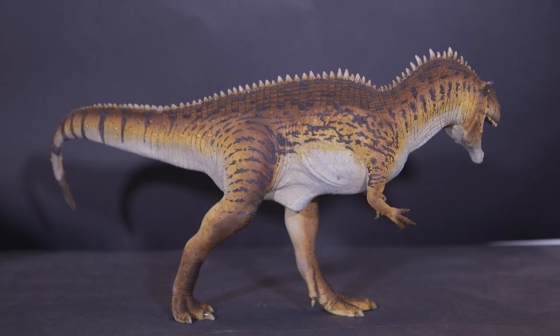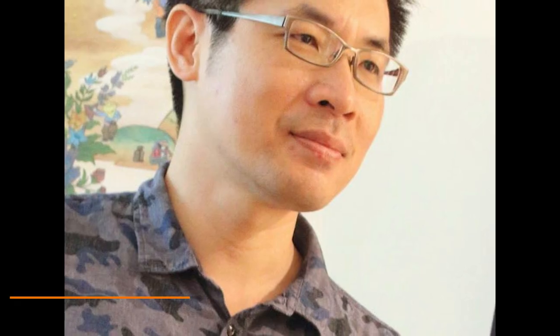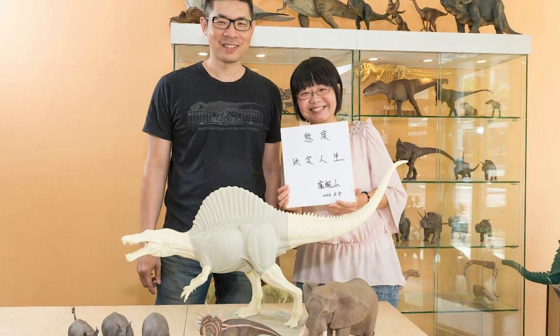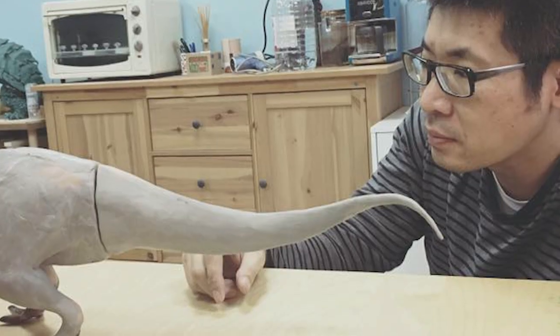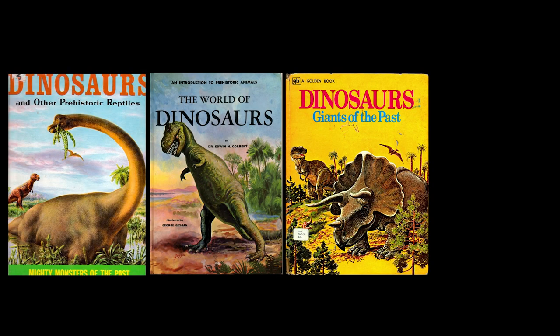Today we've got a very special treat: the 1/20th scale Acrocanthosaurus from Lu Feng Shan. This incredible model was sculpted by Lu, who was born and raised in Taiwan. Like most of us, Lu's love for dinosaurs and prehistoric life started when he discovered his first dinosaur books at the tender age of 5.